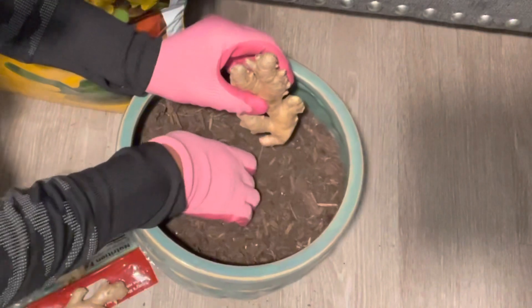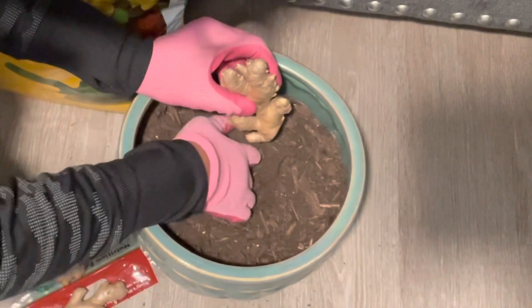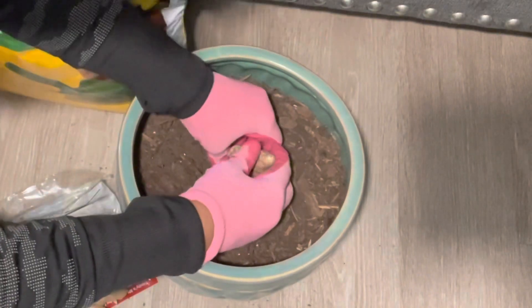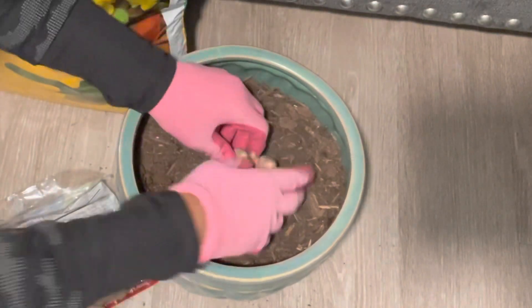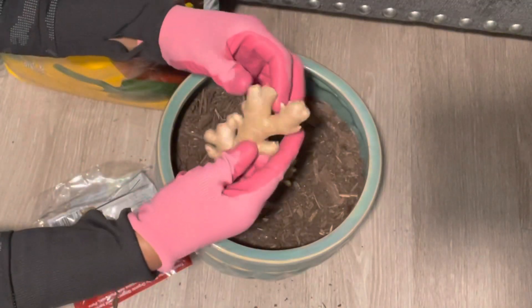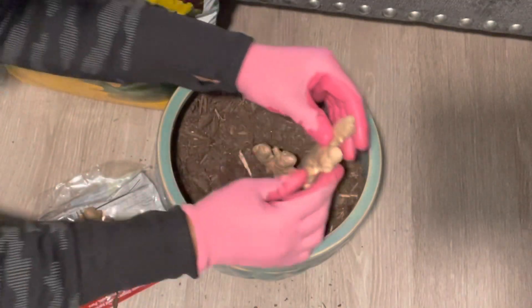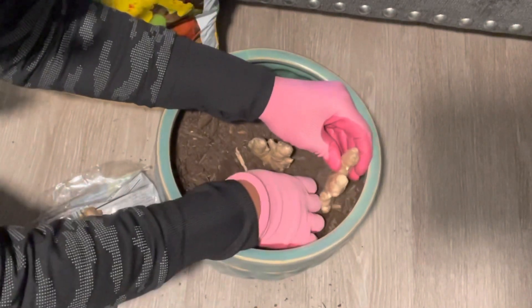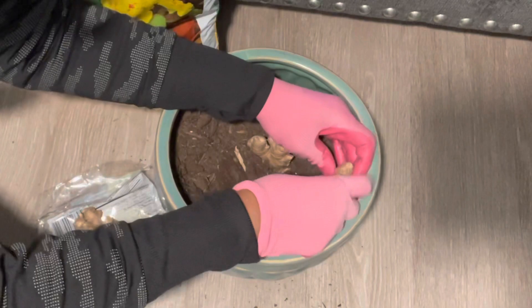I'm going to go ahead and place my ginger in the dirt, making sure that my nodes or nodules are pointing upward. Since I'm using more than one piece of ginger in the container, I'm making sure that I leave several inches in between them so that they will have enough space to grow.